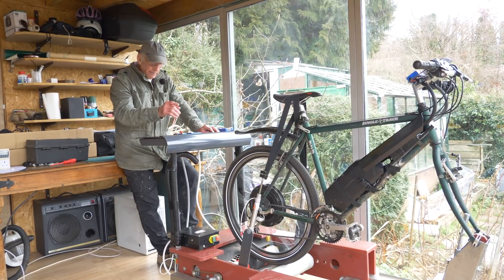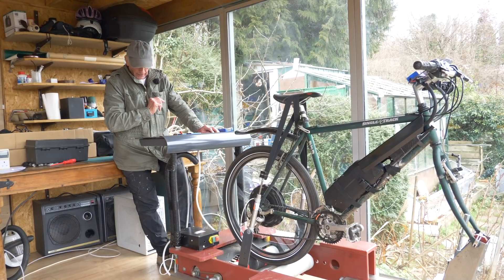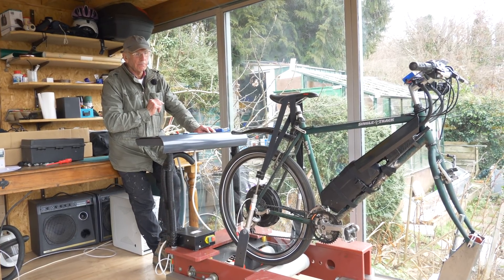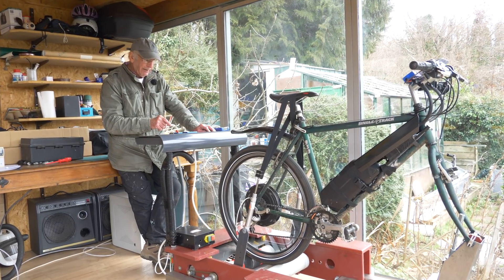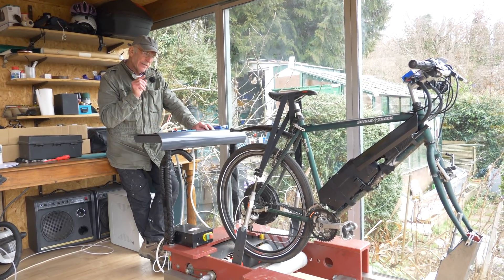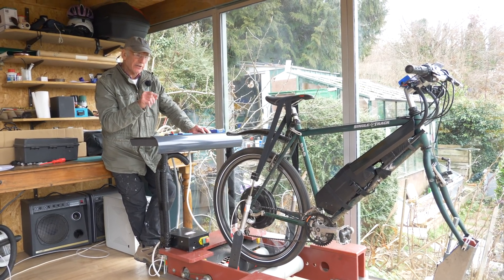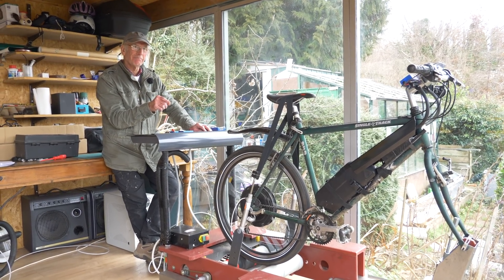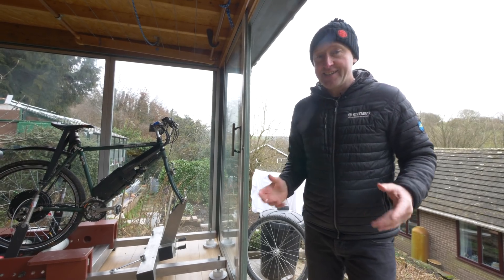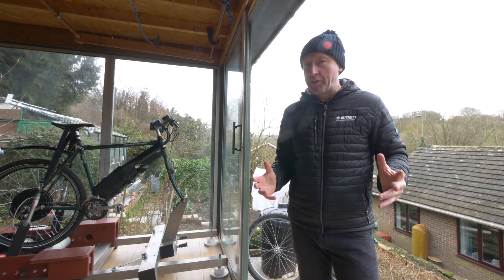I'm going to put her on 5% — so listen hard, folks, because you'll hear her drop down. And now we're going for a 7.5% hill. Yeah, she's struggling. I'm looking at the dials now and I'm finding that the motor is losing 50% of its power by the time it gets to the back wheel. So that's a lot of warmth going somewhere. The motor's off for a second — it's just giving me time to think.